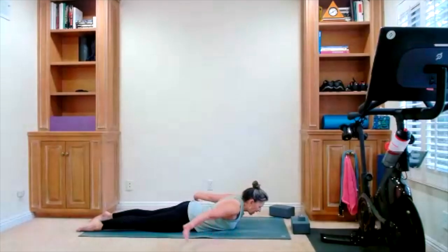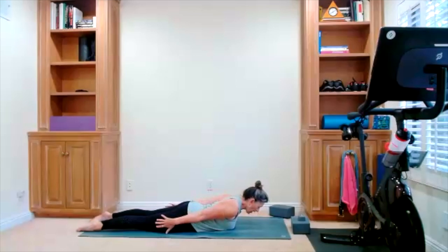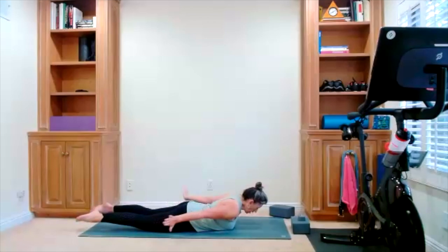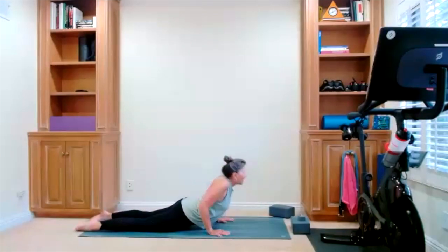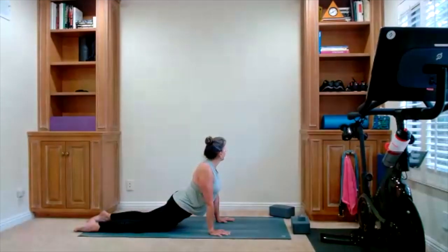Locusts this time — hands touch your thighs, fingers reach for your toes. Legs come up. Hold your locusts. Cobra — hands by your rib cage, shoulders back. You're lifting, and there's your little look to one side. Look to the other side. Lower yourself down.